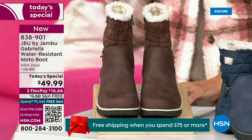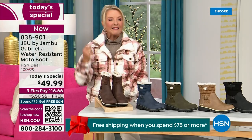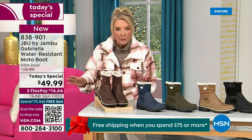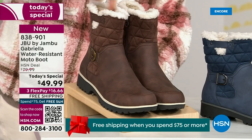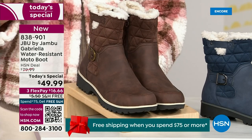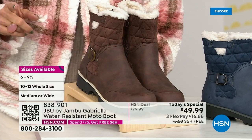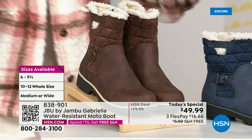We actually have two shaft sizes. If your calf is a little more athletic, you want to go for the wide leg opening. I'm wearing the medium leg opening, which is unheard of when it comes to boots. We have two different circumference sizings — medium or wide width. And the icing on the cake: we go size six, six and a half, whole half sizes up to 10, 11, and 12. We even have the foot size in medium and wide width.